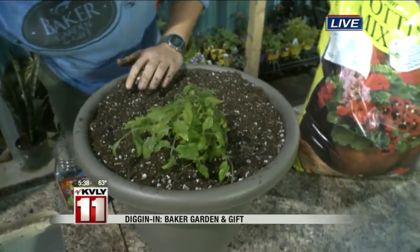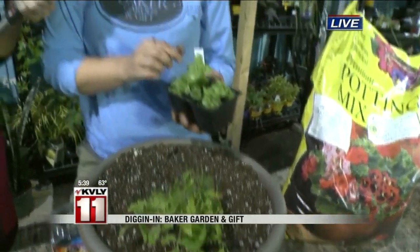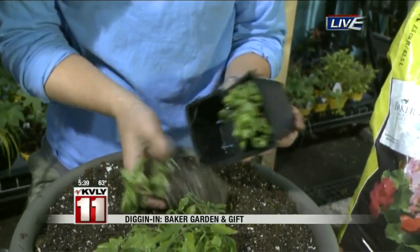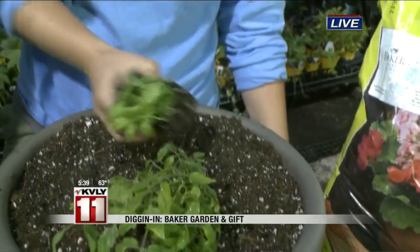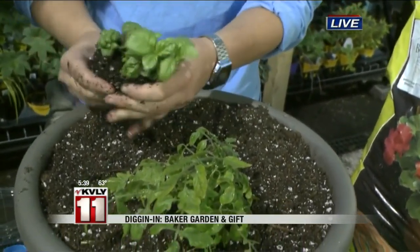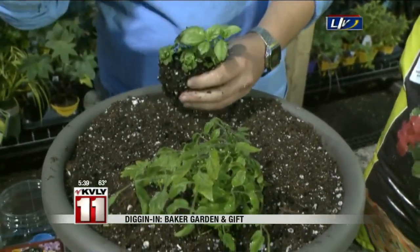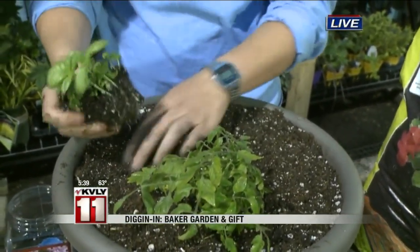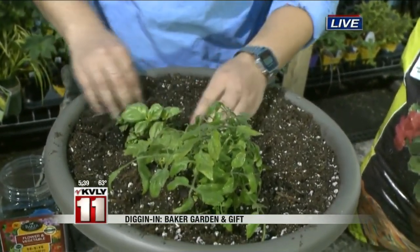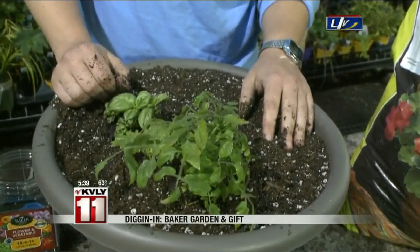Because I love caprese salad, I'm going to put basil in with my tomatoes. This goes a little closer to the middle. Surprisingly, this amount of basil is going to get substantial. I know we're running out of time, but as you can hear, we have a lot more to tell you throughout this morning — many more tips on how to do container gardening.